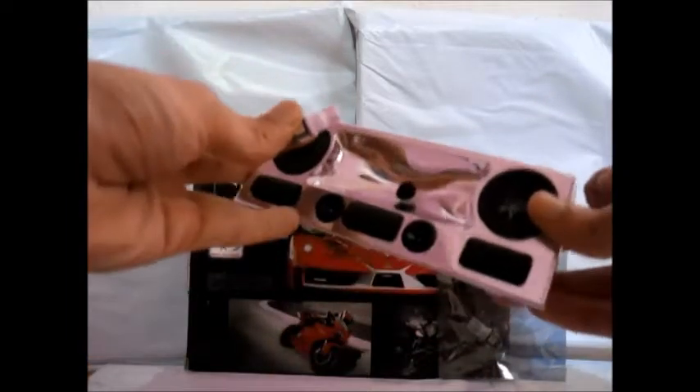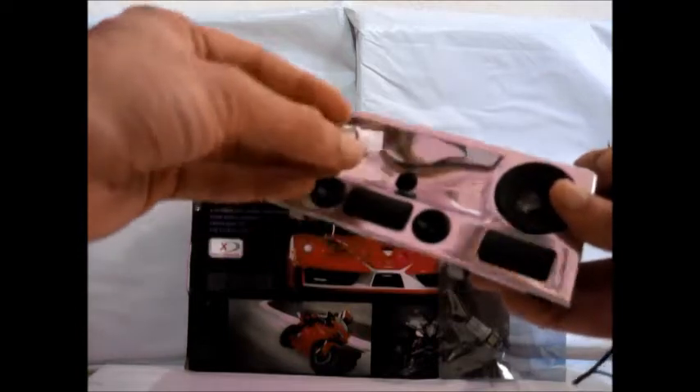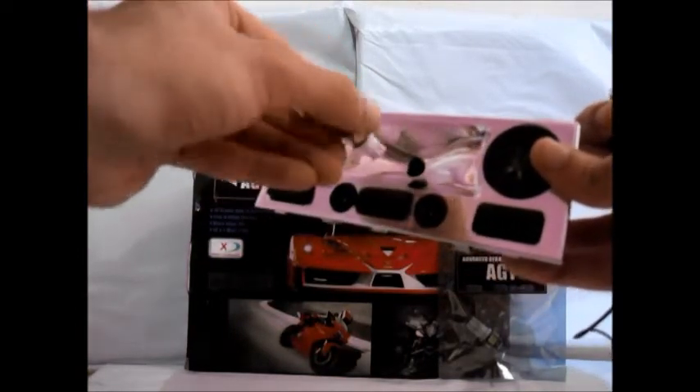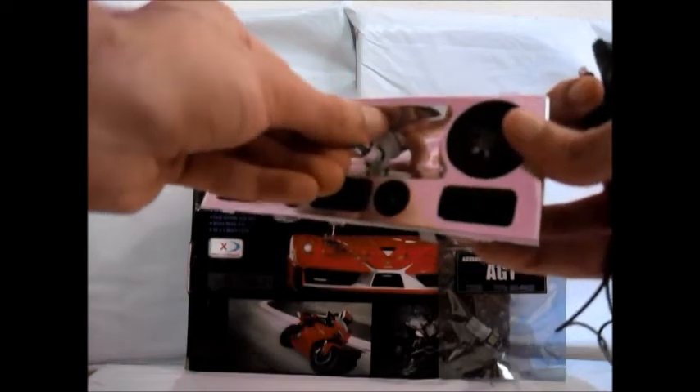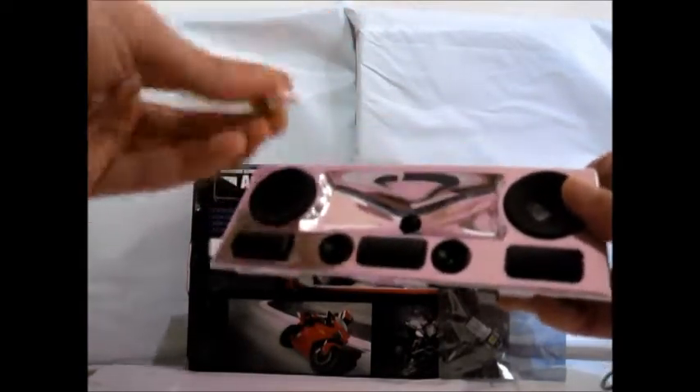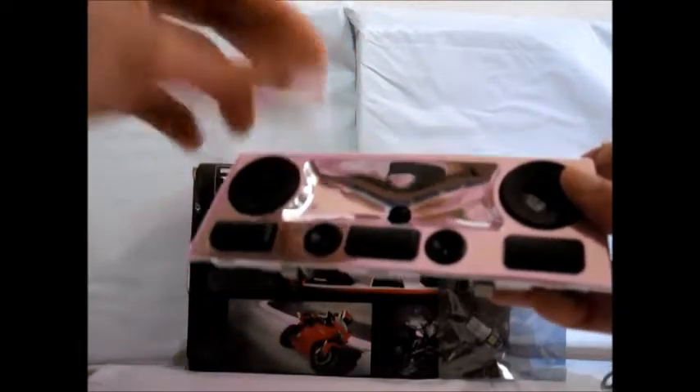This means if you stick it in the wrong way — for example in this dome light we have here — it will not light up. The simple solution: flip it around, stick it back in. Most customers will think an LED bulb is bad on the first try. That's because they stuck it in the wrong way. It will not hurt the LED if you stick it in the wrong way. You just won't get light.